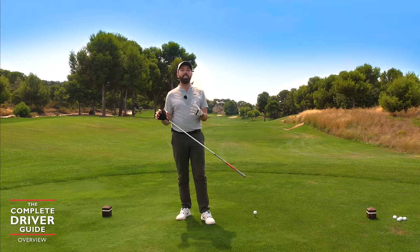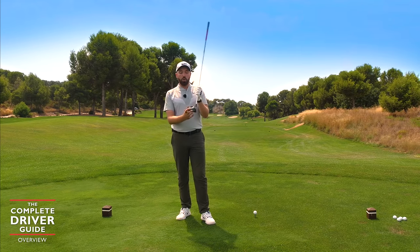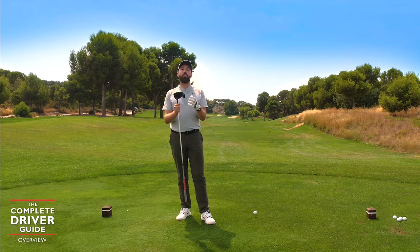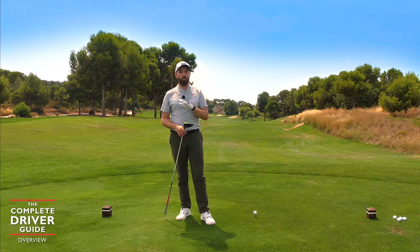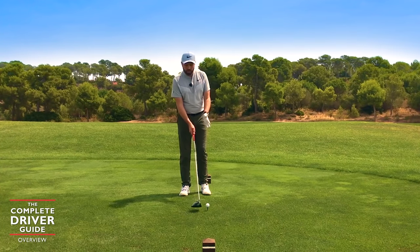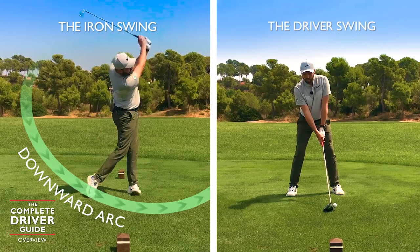The big thing with driver is we swing at maximum speed because it's the longest golf club we carry in our bag, and we're also presented with the least amount of loft for a full swing. Both those characteristics make this golf shot a little bit harder to accomplish. The big difference between irons and driver: irons require a down-striking swing — we want to hit down on the golf ball, hit the ball first, take the ground after.